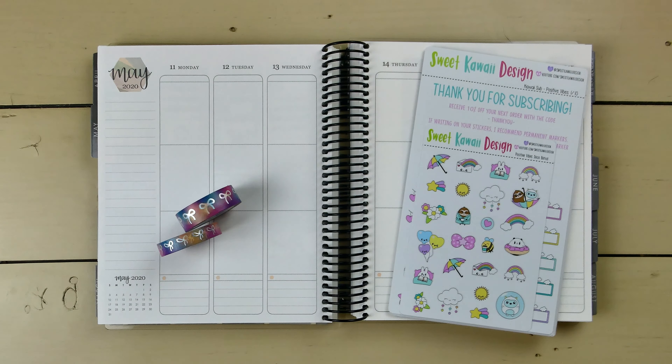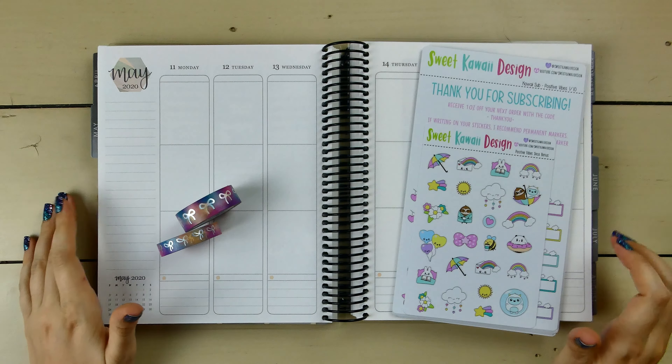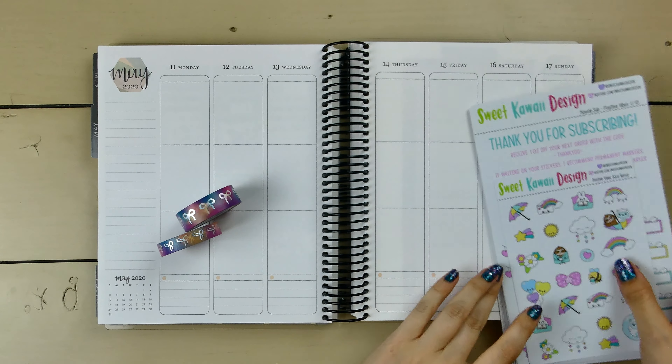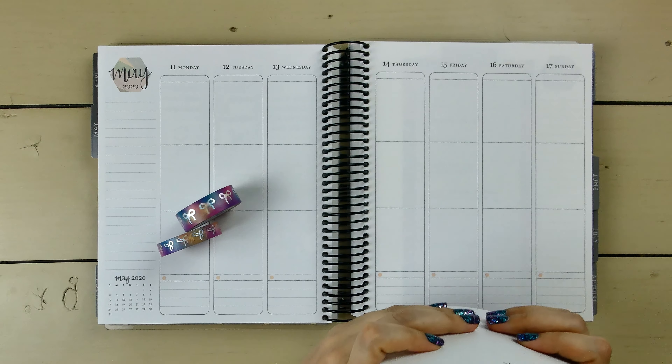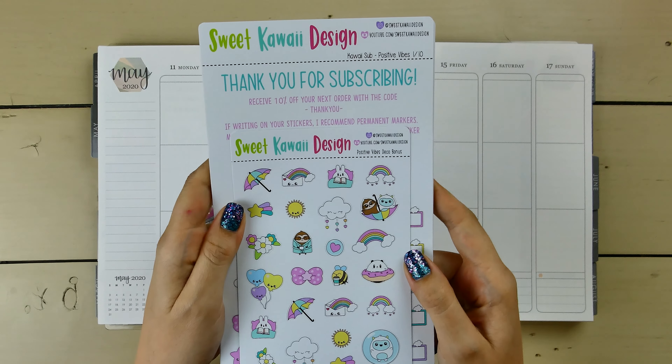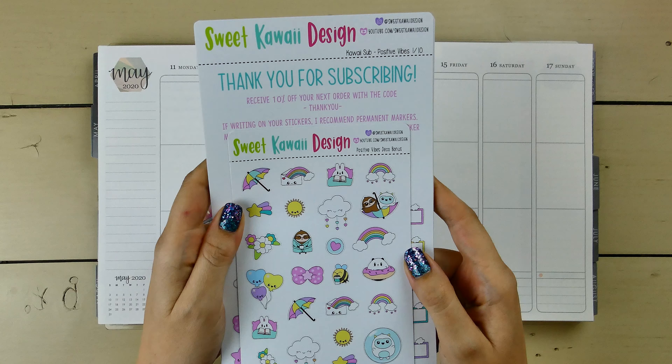Hey guys and welcome back to my channel. Today I'm going to be doing just a regular plan with me in my Erin Condren vertical, and I'm going to be planning for the week of May 11th through May 17th. I'm going to be using this Positive Vibes Kawaii Kit from Sweet Kawaii Design.